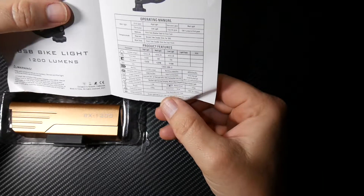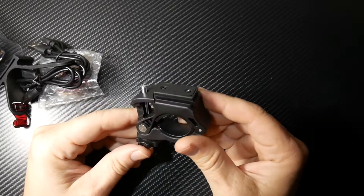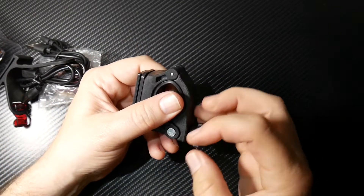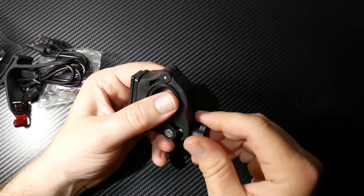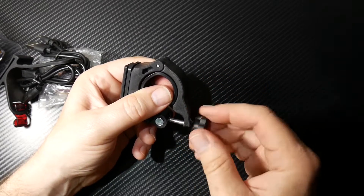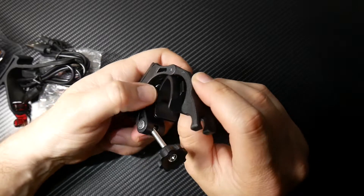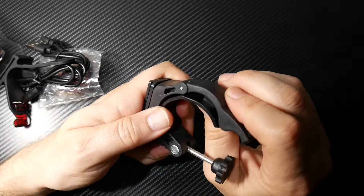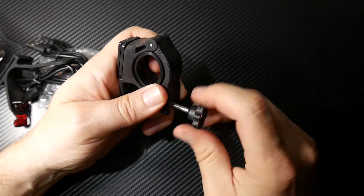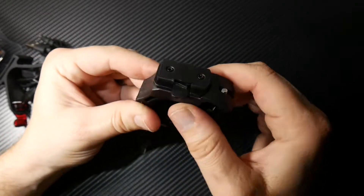Weight is 228 grams. Emergency mode has slow flash, SOS, and fast flash. Here's your bracket — this goes around your handlebars, obviously. It has this little soft rubbery thing on it to prevent any scratches. Some people have carbon handlebars — they're not cheap — so it's nice to have some protection. That little tab there is the release for the quick release.